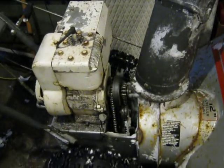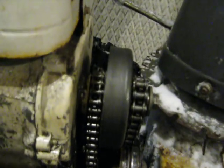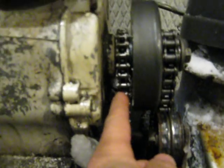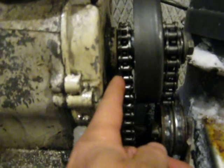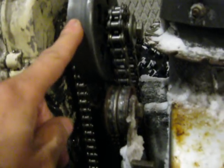Here we've got a snow blower modification. As you can see, there's a number 35 chain that has direct drive off the motor with a sprocket. Then there's a number 40 centrifugal clutch.